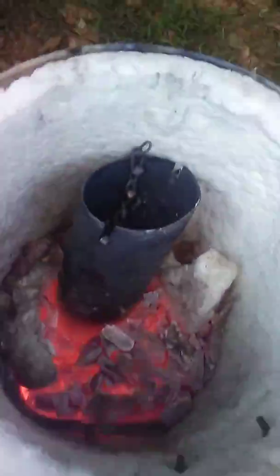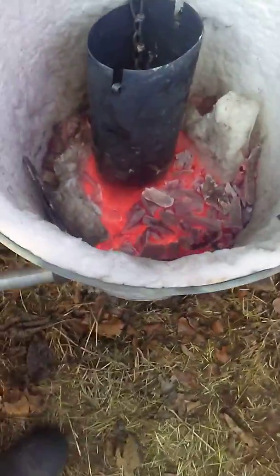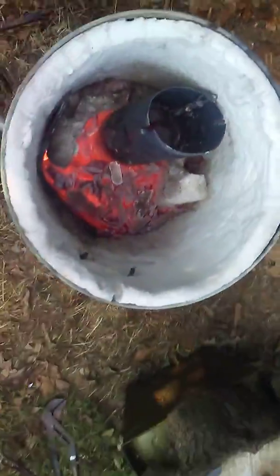Let me show you the inside of the furnace. Kaowool lined on the bottom and the sides, with a little metal grate to protect the airflow from getting clogged up. I put charcoal in the bottom.